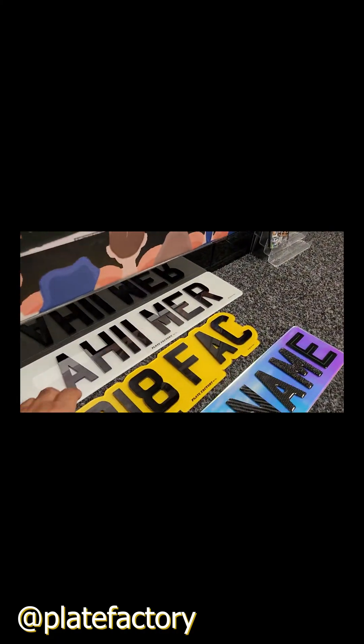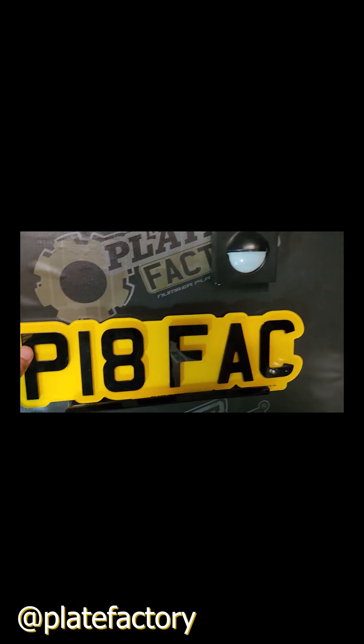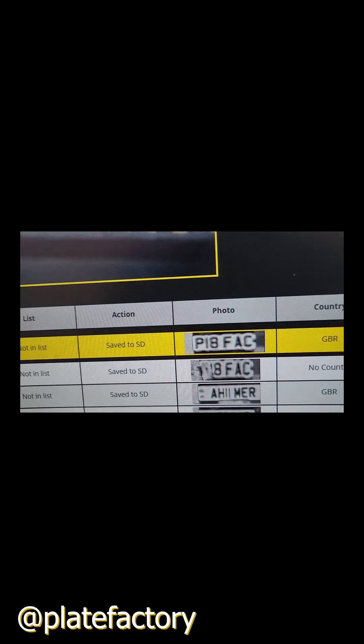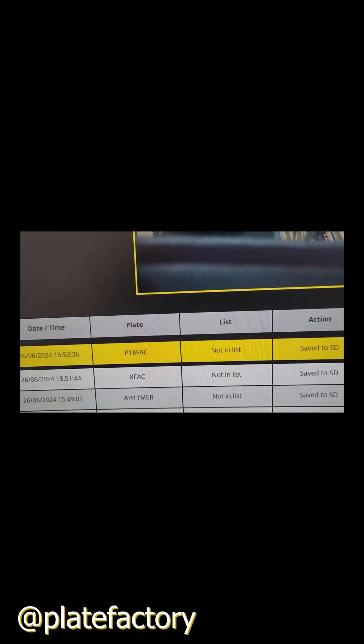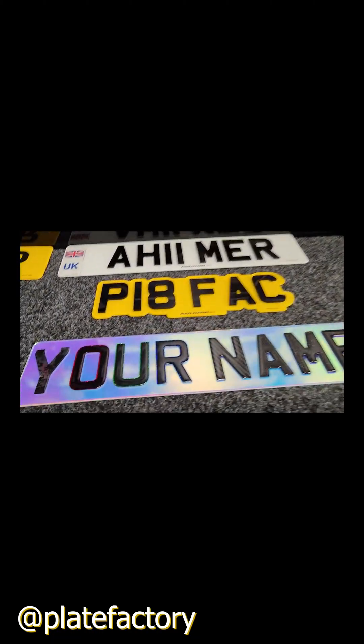Now we'll check out our next one — again infrared lights are on — and as you can see it's picked up nicely, no problems there.